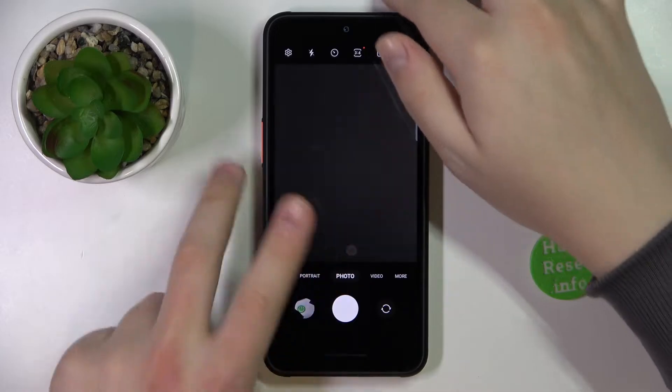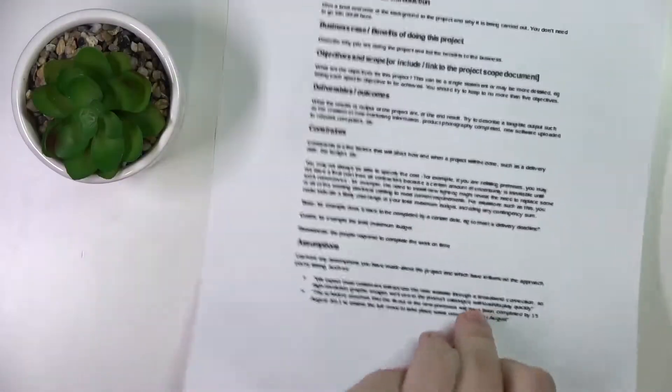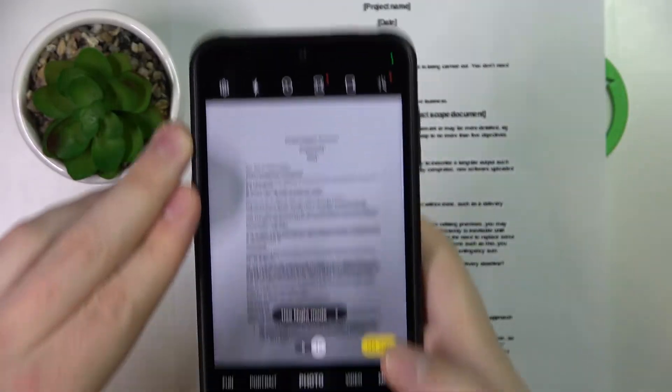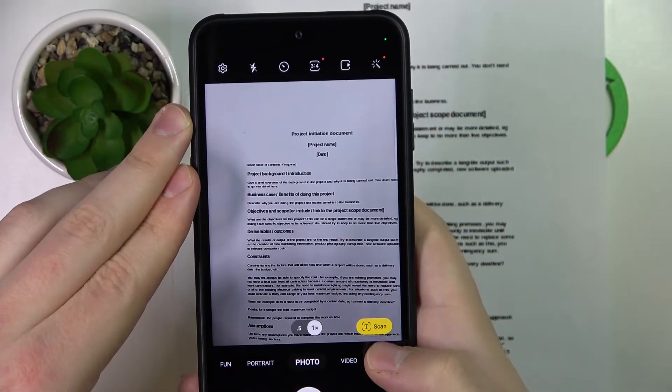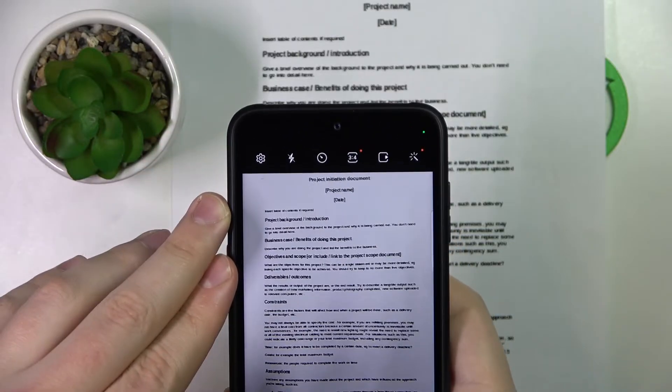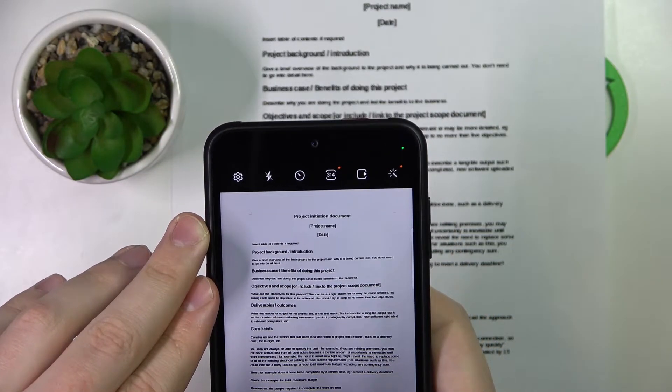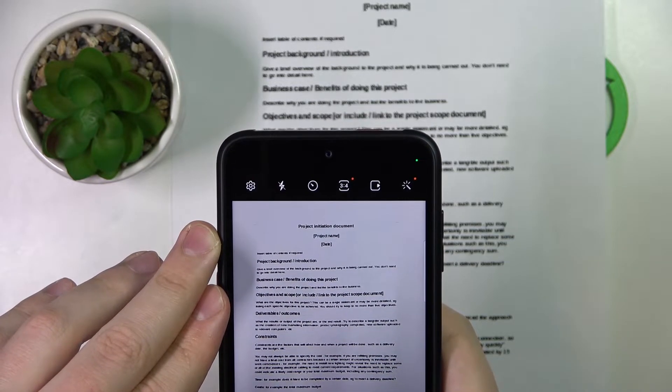Now we can get back to the camera itself — just frame the document that you would like to scan. I have this little dummy document in front of me. You'll see this little yellow scan button appear, which you want to tap once the document is aligned in the viewfinder.